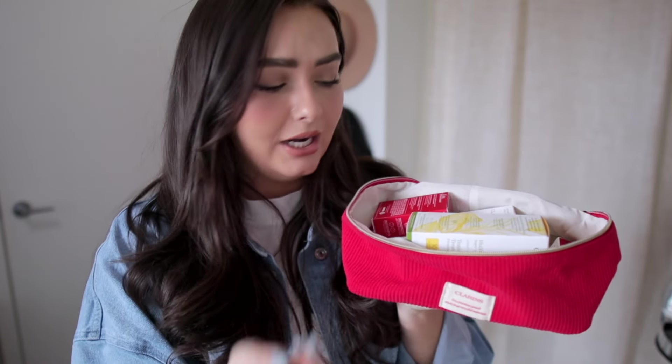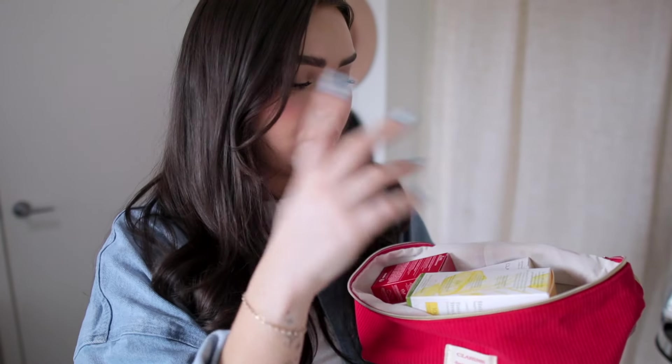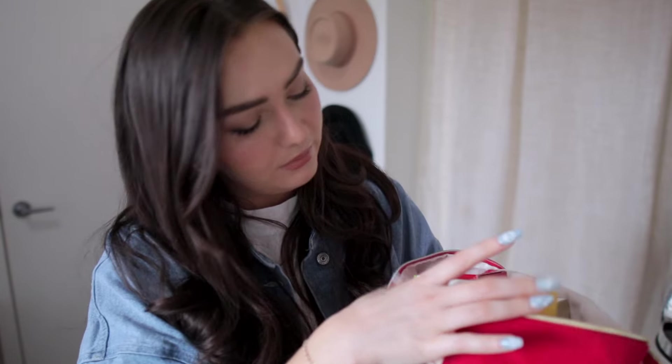Clarins is celebrating 70 years so they sent a little celebration package with a bunch of their cult products — their treatment oil, which I've never tried, double serum, a perfume, and of course a lip comfort oil, which are my favorites from Clarins. So that was exciting to get too.